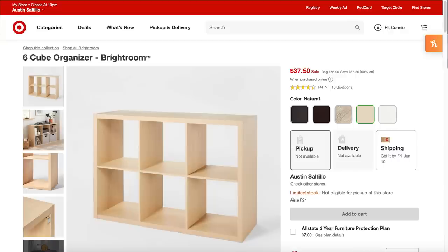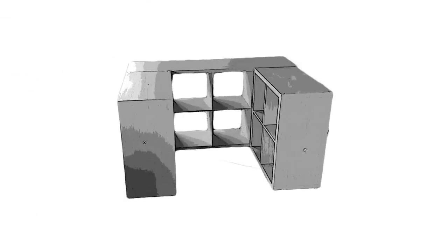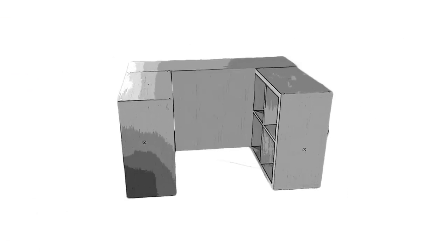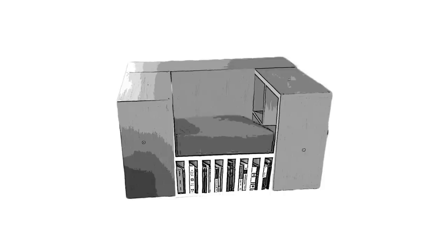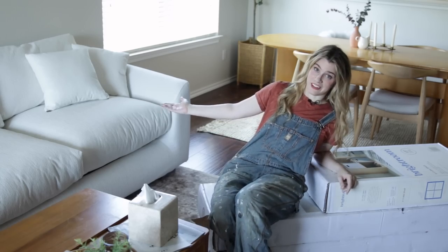I'm sure you've all seen the classic cube shelf — it's textbook college dorm decor. What if I take four of those, use them as the shelves for my book chair, then just add a backing and a cube chair for the seat? Bada-bing, bada-boo. A book chair with not a lot of building required. And now for some captivating flat-pack footage.